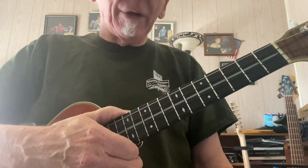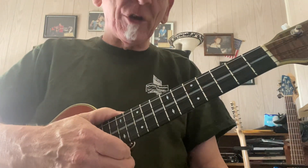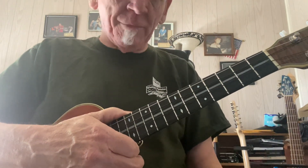Aloha. We're going to do this in sections — we're going to play the very first part of Somewhere Over the Rainbow. This is for the chord melody class.